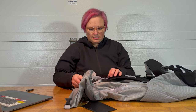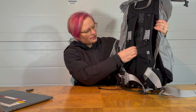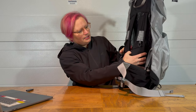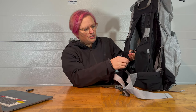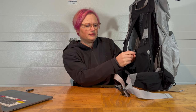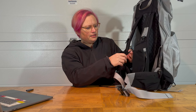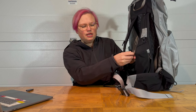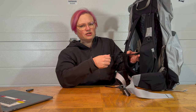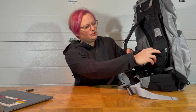Another nice thing about the pack is the load lifter straps, and it's also got straps that go across your chest. One thing that could be improved is having some kind of lock system on these straps, because they seem to get wider and wider as you're hiking. It's not hard to pull them tight, but it would be nice if they just didn't get more loose — you can see that pulling on them makes them looser.